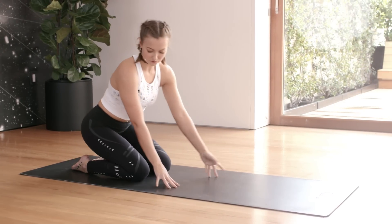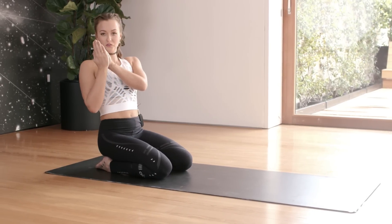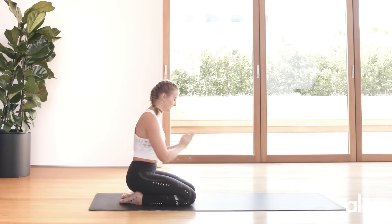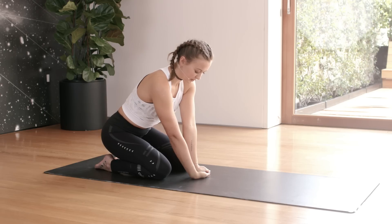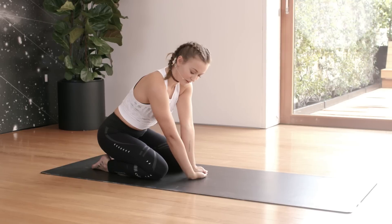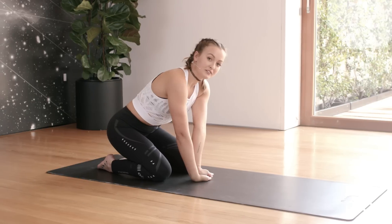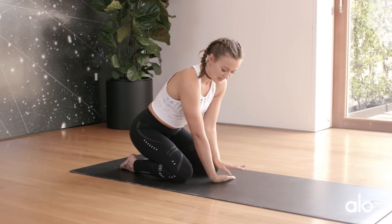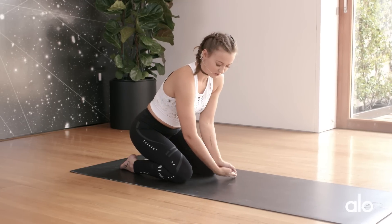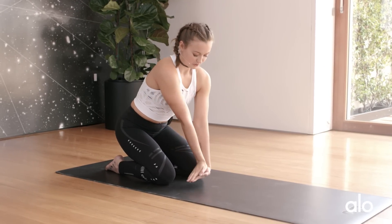Come all the way up into a kneeling position. You're going to bring your hands into a prayer. Have your right wrist on the mat and your left hand on top of the right hand, and gently lean away from the joint — leaning towards the left side. You should be feeling a stretch throughout the front side of the wrist. Then switch sides.